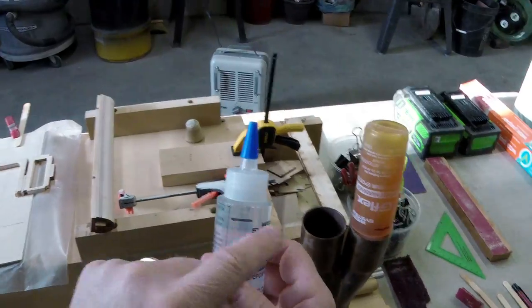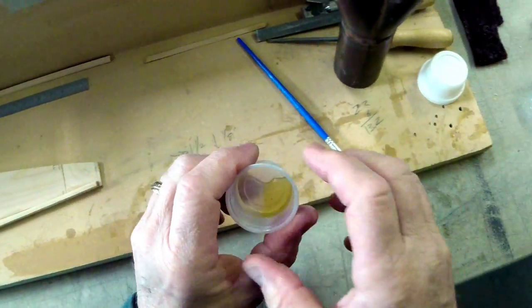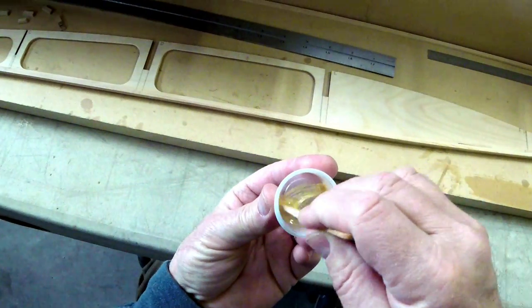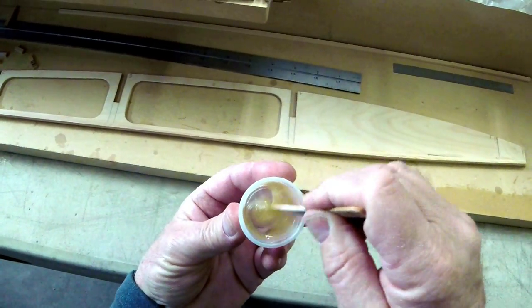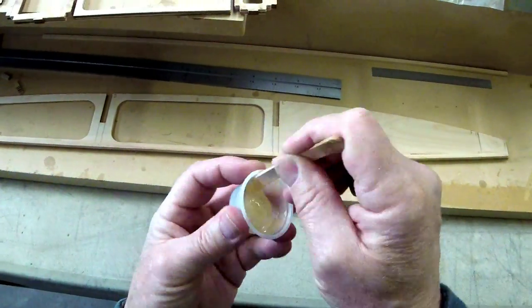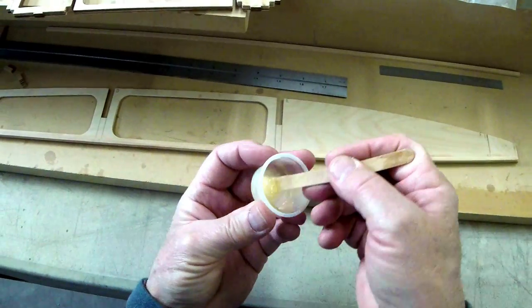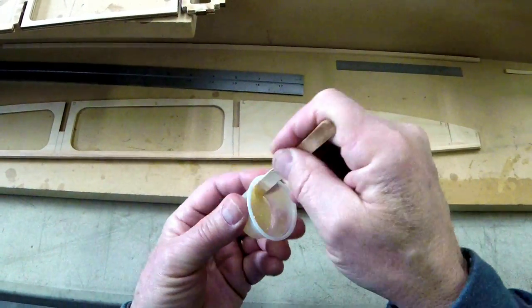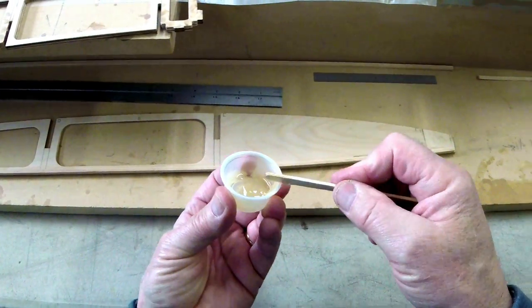Draw a Sharpie line on each epoxy dispenser where the original position is, and over time you can see if they stay fairly even — it'll give you a good indication of how good a job you're doing with your one-to-one mixing and if you're favoring one or the other. Don't play favorites. It's already pretty viscous, although it looks like it's going to run away — I'd better thicken it and show you how we do that anyway.